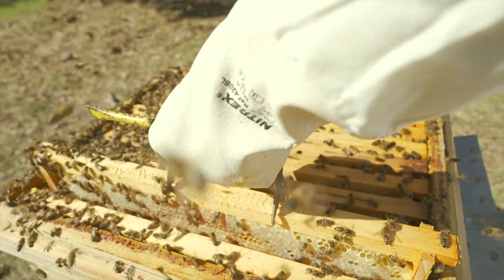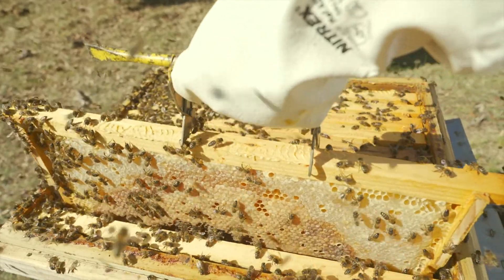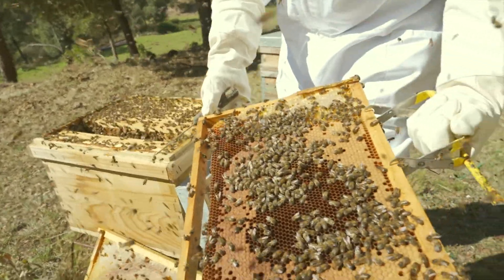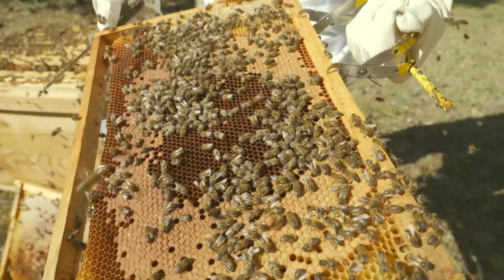A correct diagnosis and previous analysis of the percentage of infestation allows us to carry out acaricide treatments in time to avoid the collapse of the hives.